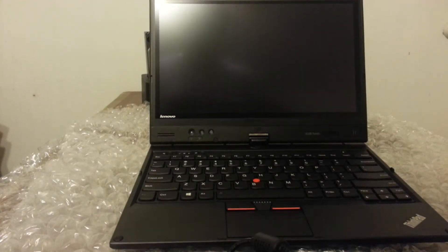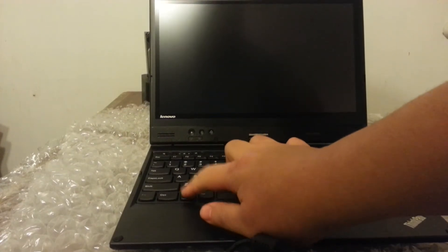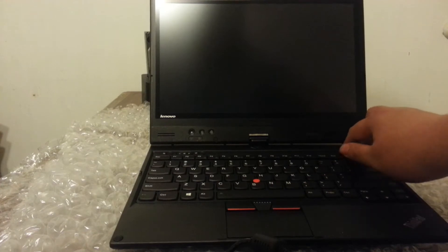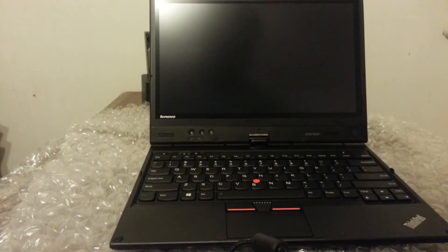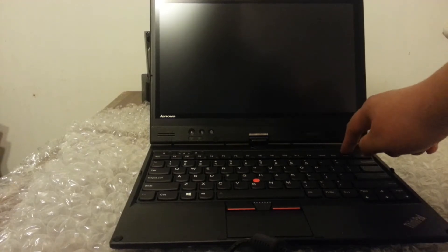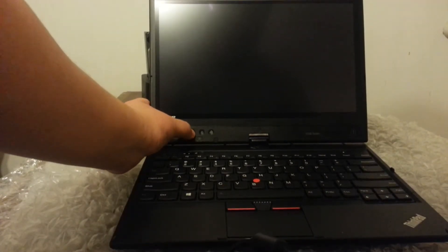This does not appear to be the backlit version of the keyboard, but the keys seem to work nice. Let's see if it's got any juice on it.